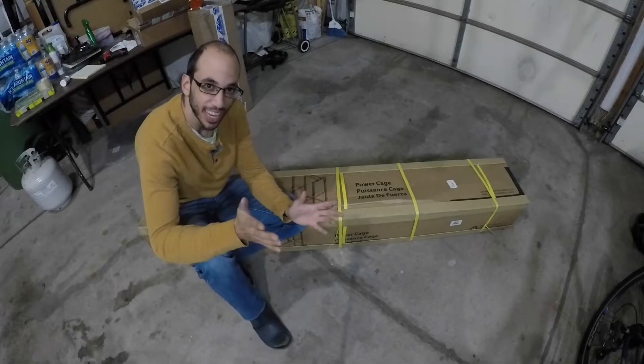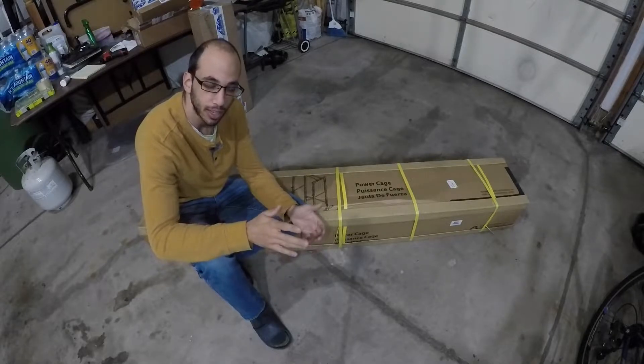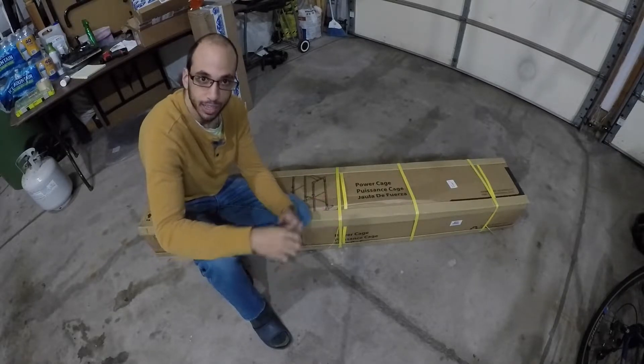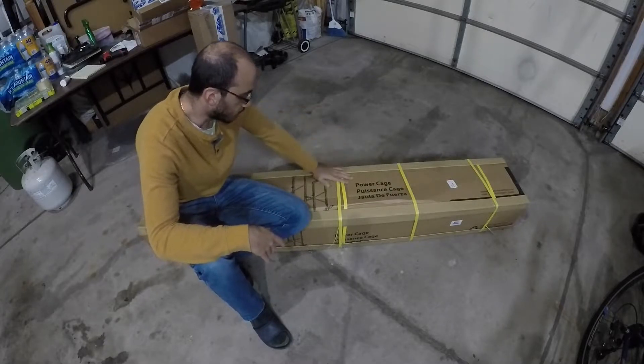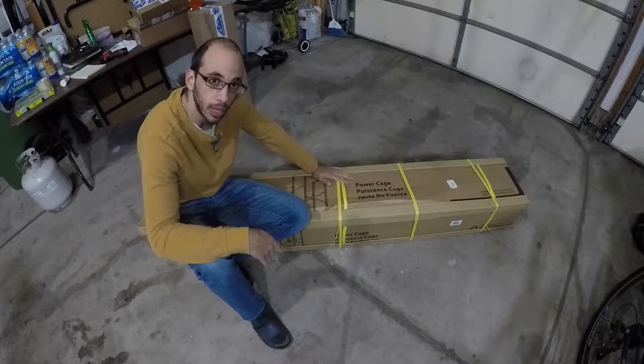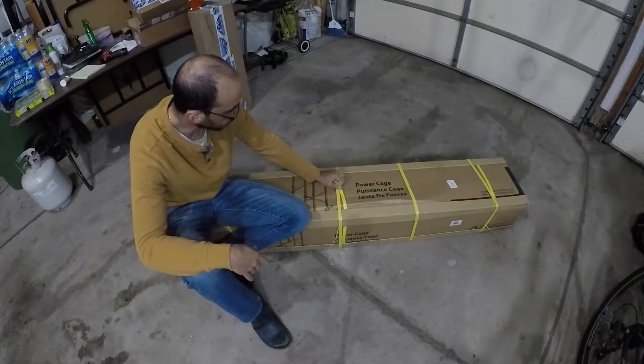What's going on YouTube? Today I'm doing something a little different. This channel — I guess I always have a lot of car content on here — so I'm actually going to unbox and assemble this Pro Gear squat rack that I purchased off of Walmart. I'll go ahead and unbox it.